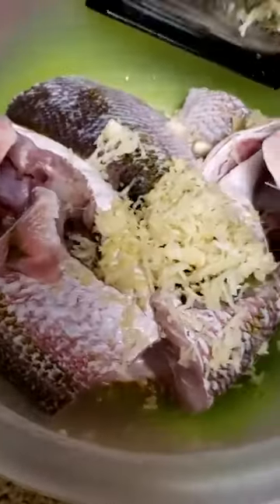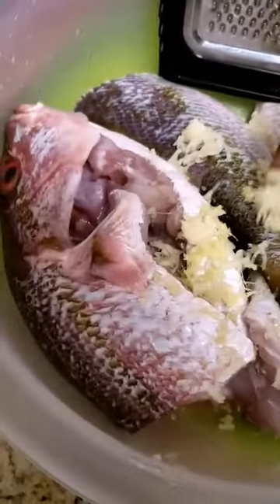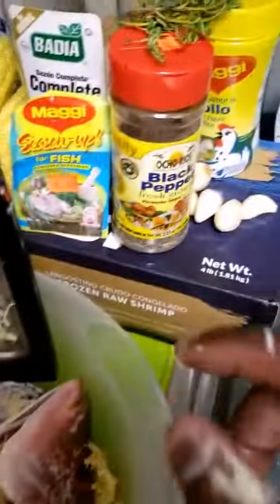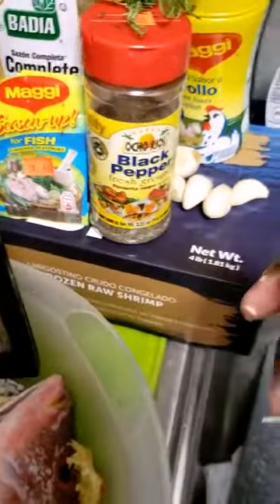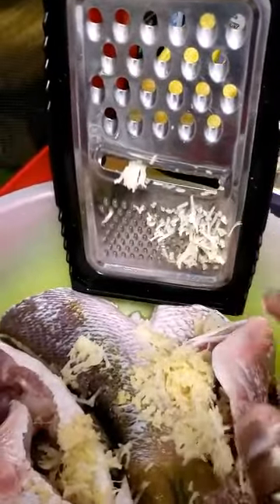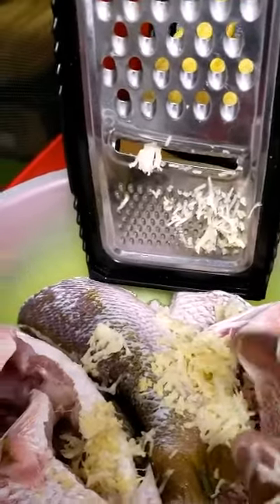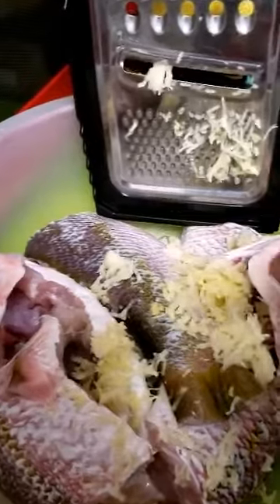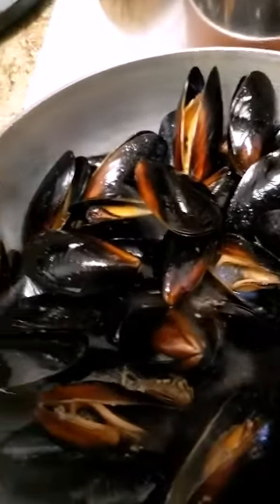I grated some of the garlic already and did the ginger. I'm going to grate three more cloves because I have more here and I could put all of it in - in fish I like garlic. I'll come back and show you. So it starts releasing juice, all the juice all the way down in there.